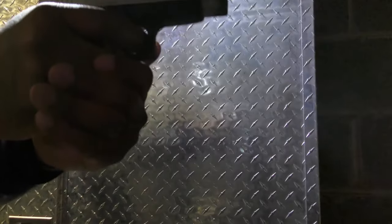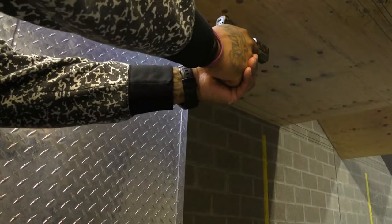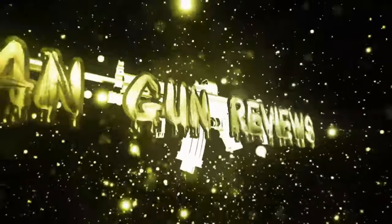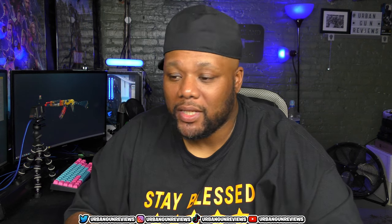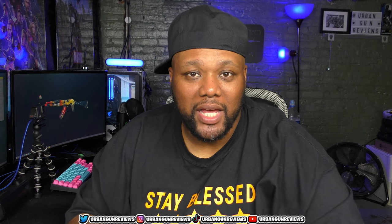Let me know in the comment section if my 2021 gun collection — the guns that I get — if they change or if they're fuego. Before we get into this gun collection video, every gun that you see today has been safety checked. I've got to put that out there.